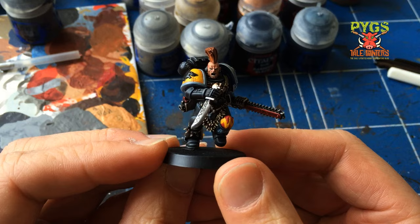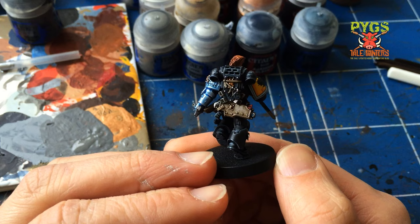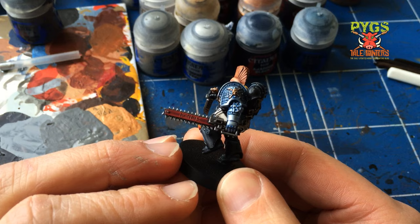Hey guys, welcome to my second installment of my vlog. This is number two. Today I thought I'd talk about how I base my models. I base my models for gaming. It's nothing spectacular — it's quite simple.